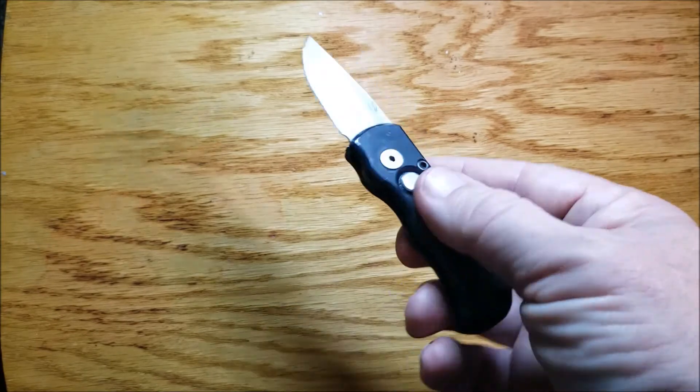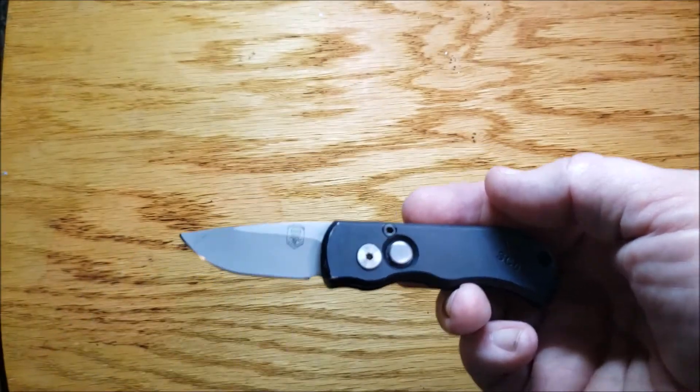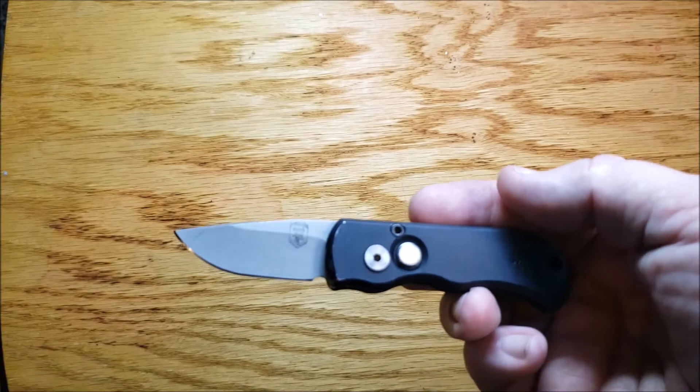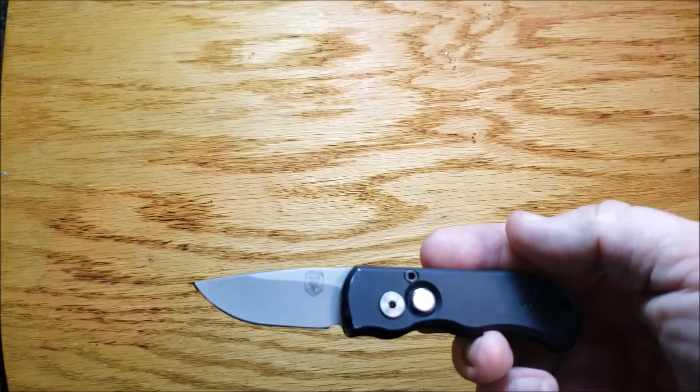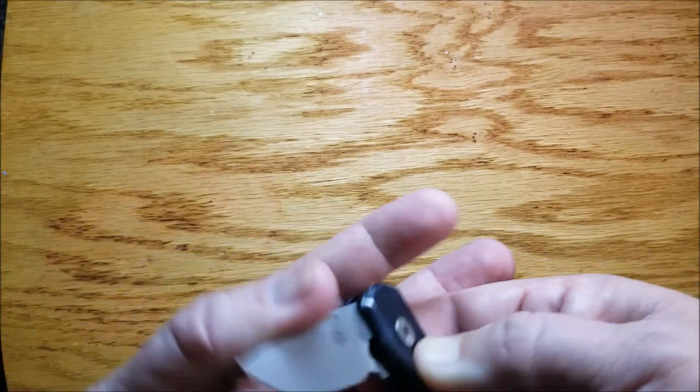This is a Rob Dalton — check this out. The little micro, California legal, 1.9 inch blade, overall length is five inches, and weight is two ounces. This thing is a rock star.